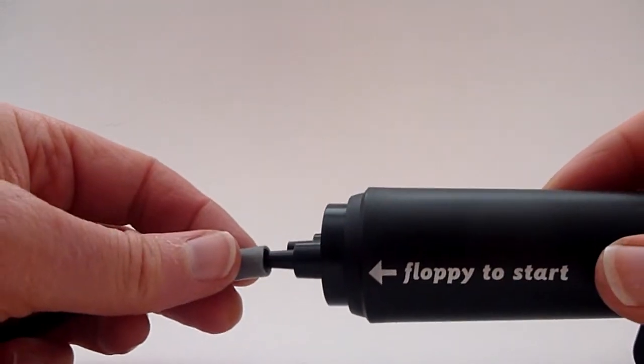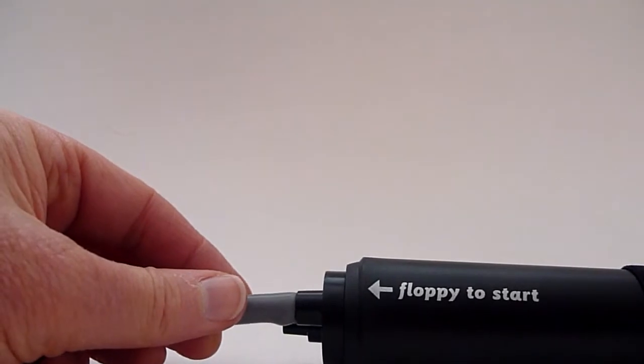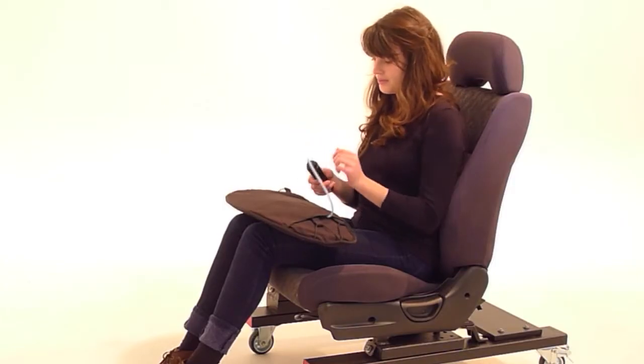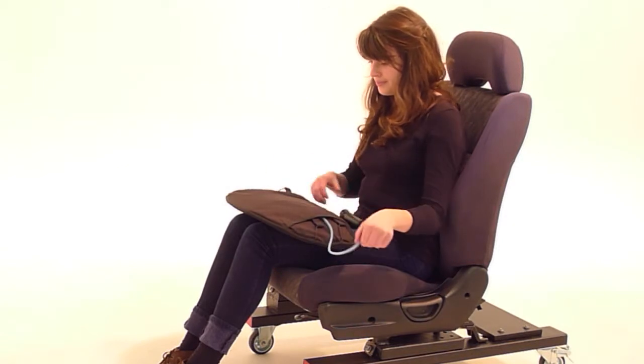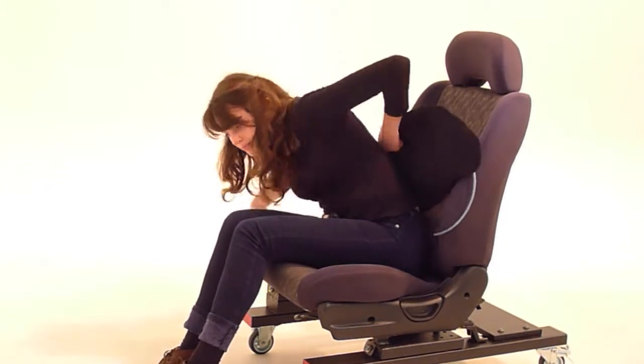The pump has two nozzles. Place the tube on the nozzle labelled 'floppy' to start and pump about 10 to 15 times. This puts some air into the back support, which causes the filling to move freely and that's going to allow it to shape to your back.